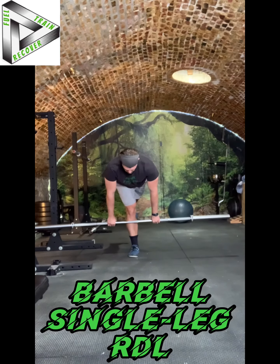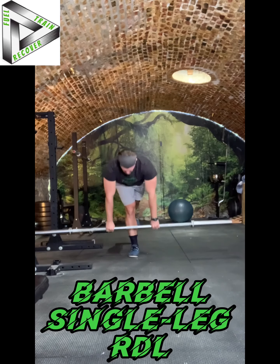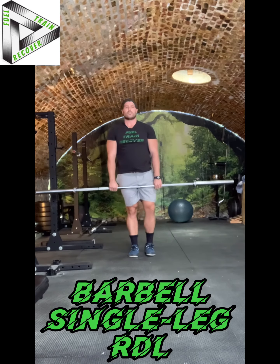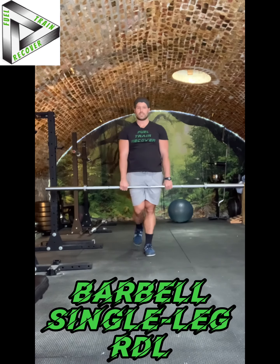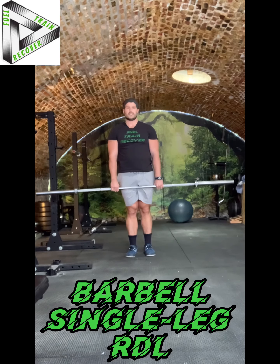Don't let the bar drop and round your back. Keep a nice, flat, neutral spine so that we can adequately target the hip joint and the hamstring. You have two legs — make sure you switch legs to do the other side. That is the Barbell Single Leg RDL.